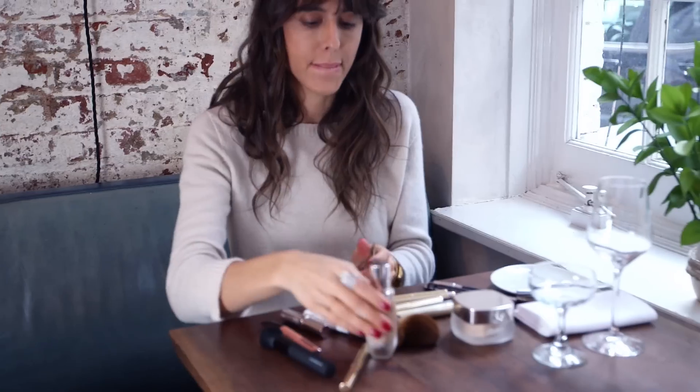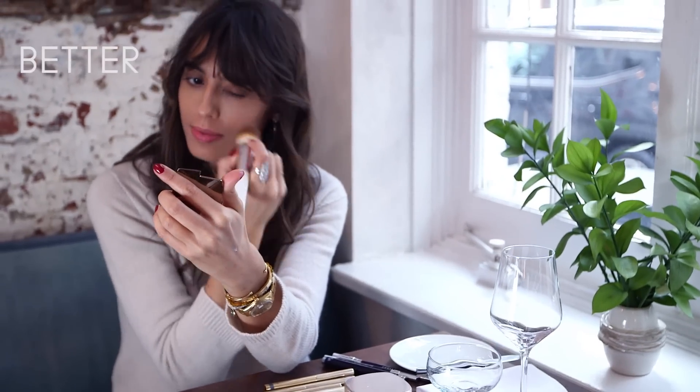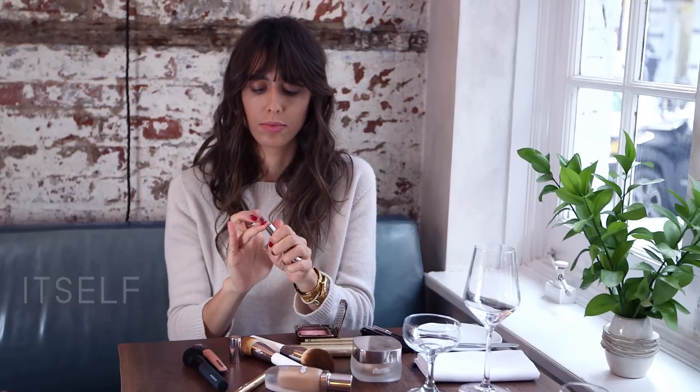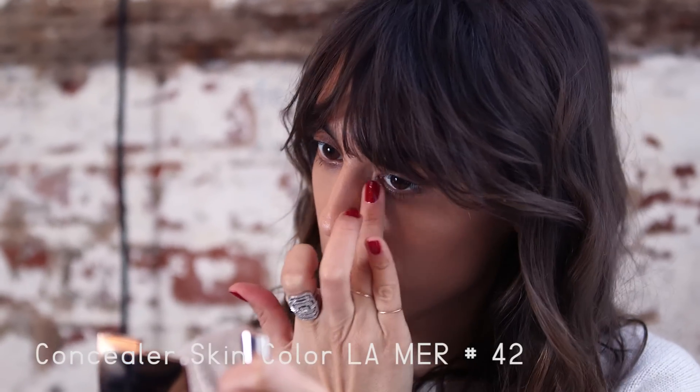I'm gonna apply foundation first with a brush so the texture will be very sheer and my complexion will be just better but still itself. And I'm gonna apply concealer under my eyes but also on my eyelid, because I'm gonna use it as a base for the smokey eyes I'll do.